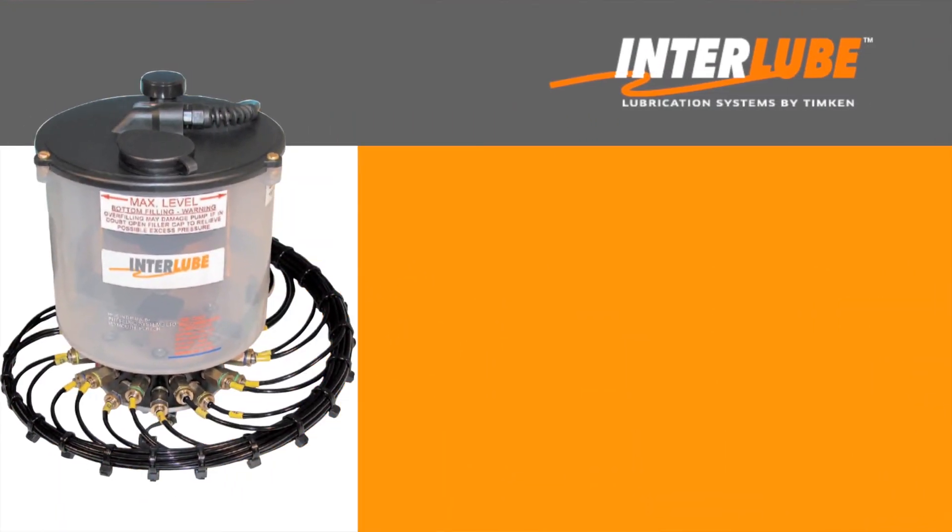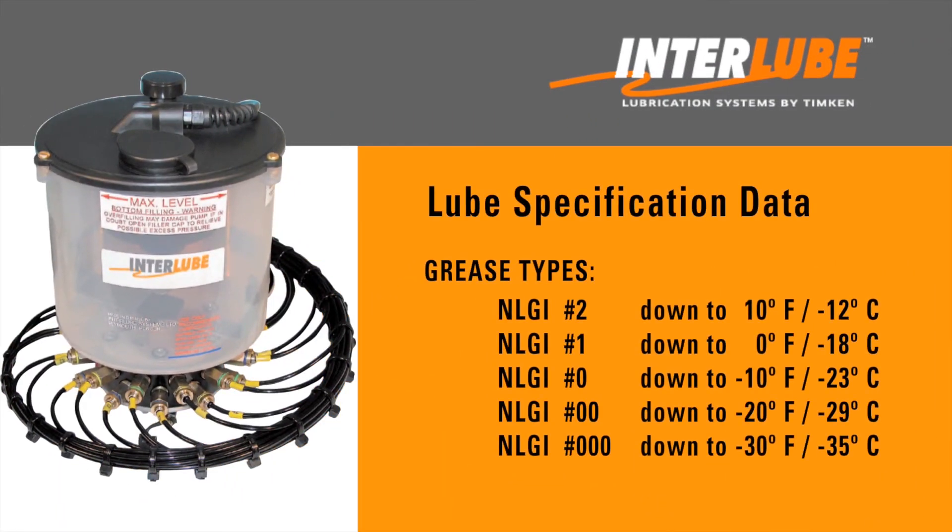Here are the common grease grades with the corresponding low-end temperature range. Generally, you would use an NLGI number one, zero, or double zero in colder climates with prolonged temperatures below 10 degrees Fahrenheit. The NLGI triple zero is used in extreme low temperatures, down to minus 30 degrees Fahrenheit. A good year-round grease grade for southern regions is NLGI number two.